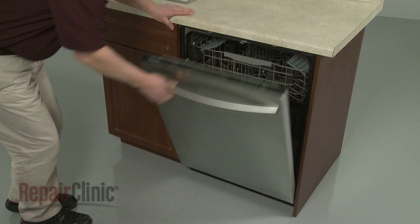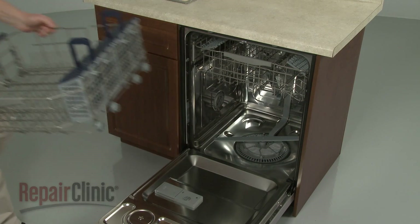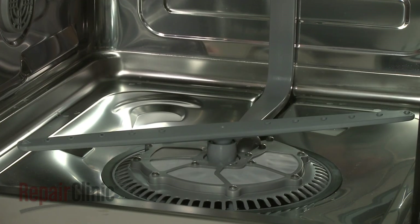To replace the lower wash arm in your dishwasher, remove the lower dish rack. Then pull the old wash arm up to detach it.